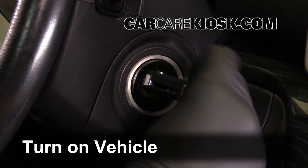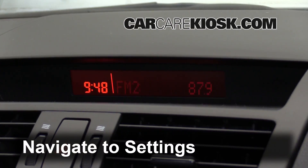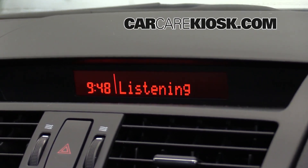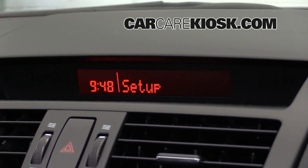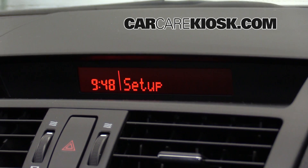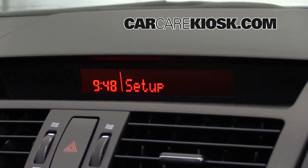Turn the vehicle to the accessory position. Hit the phone button. Phone setup. Select one of the following: pairing options, language, passcode, select phone, or select music player.